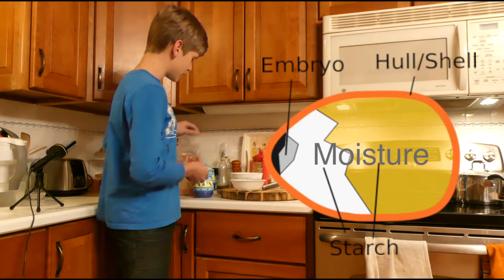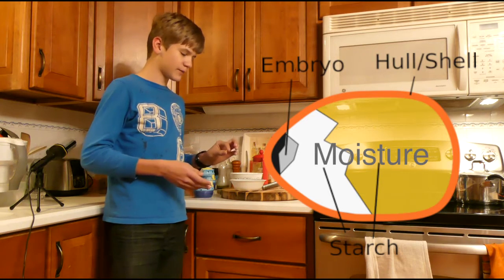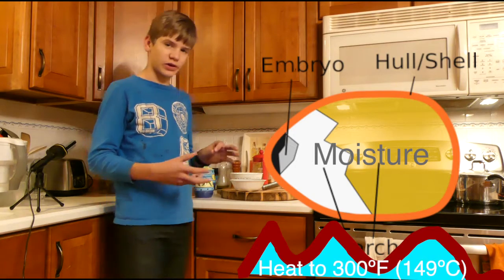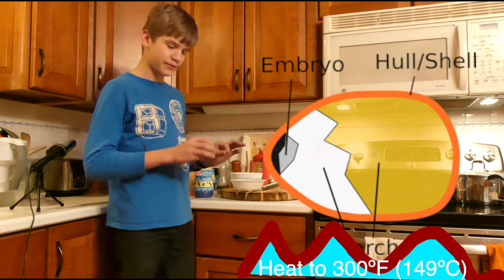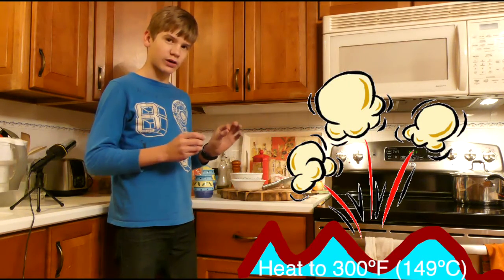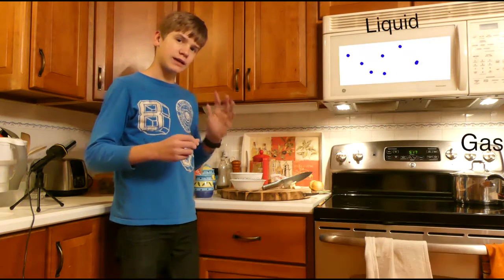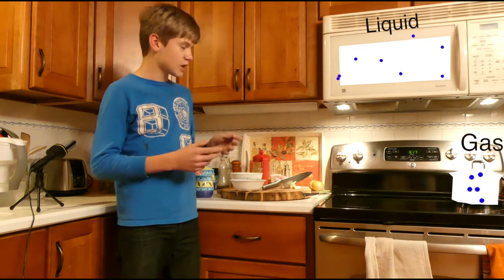Now when we put this in the microwave, the moisture gets really heated. After 300 degrees Fahrenheit, it starts to pop — because when water is heated, it creates steam, and gas is bigger than liquid.